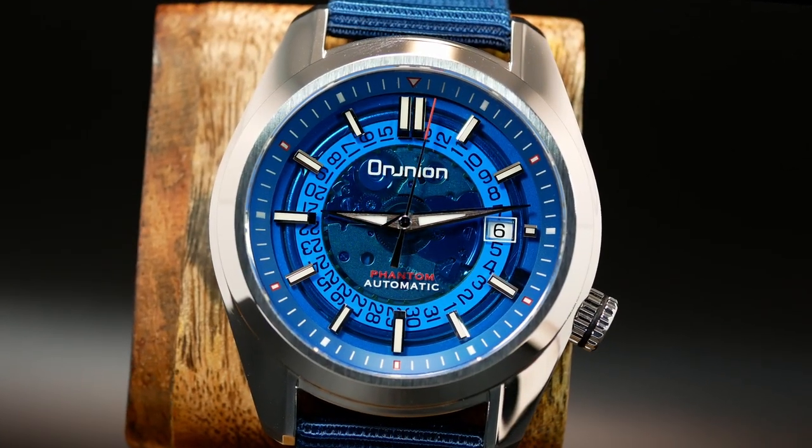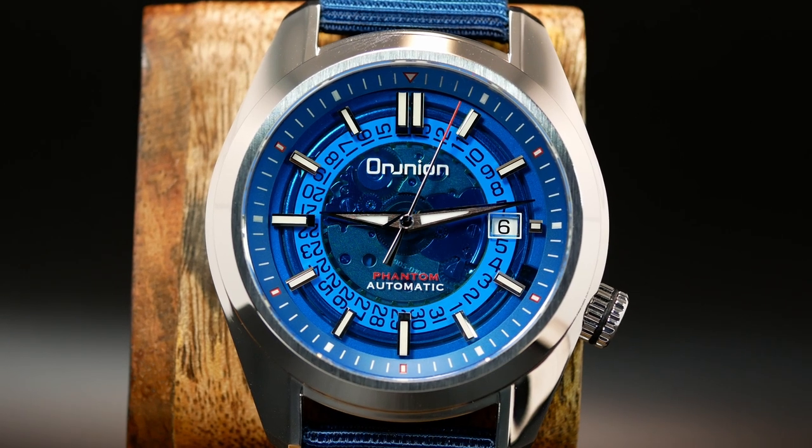Welcome back! I'm Shane, this is Relative Time, and today we're going to take a look at another watch from Proxima's Omnion line. This is the OM16, a watch with a very transparent dial.